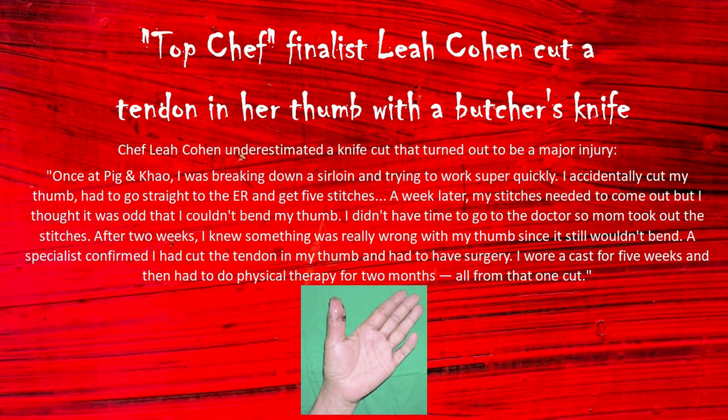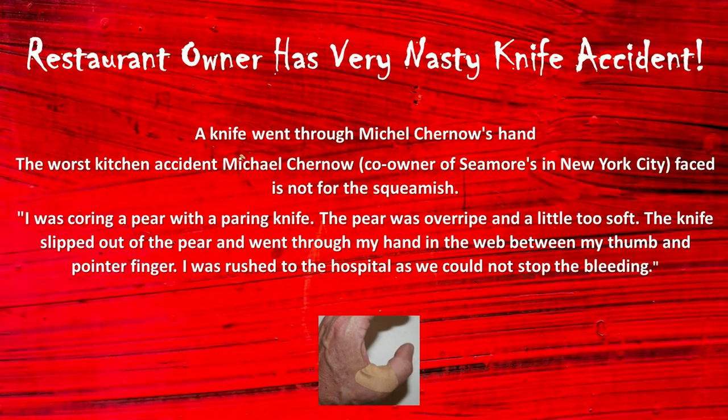When carrying a knife, hold it pointed down, parallel and close to your leg as you walk. It's best to fall on the handle and not the blade, so point it down in case of a trip. Walking around holding a knife with the blade up could accidentally hurt you or someone else.